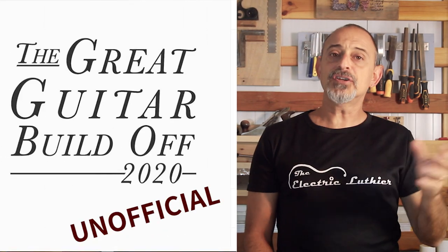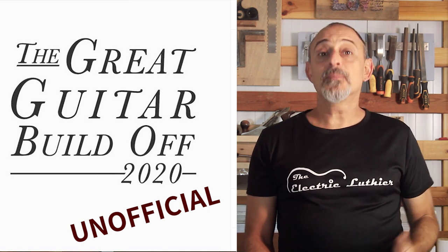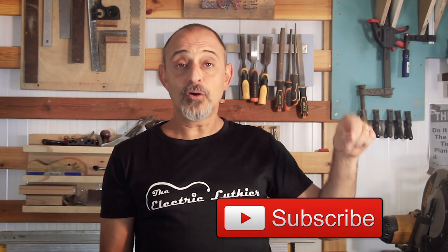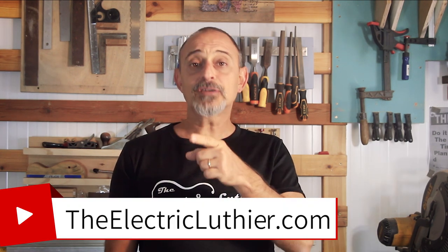I'm glad you could be with me for this part of the great guitar build-off unofficial entry. The body is pretty much done, so join me next time when I'll be finishing with the neck shape and getting into fretting. Hit the subscribe button and the bell for a notification. Come ask and comment below, and visit theelectricluthier.com for much more information on guitar building — but don't just read it, go build a guitar.